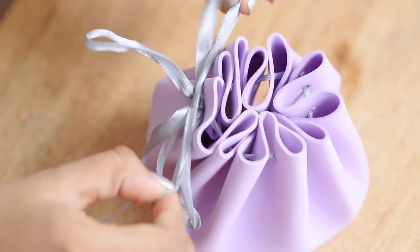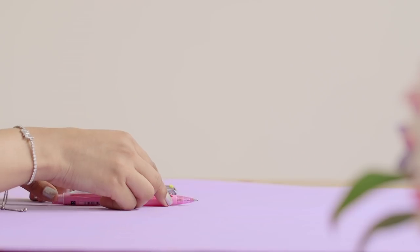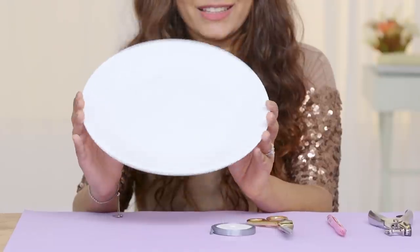To make a no-sew organising pouch, here's what you need to get started: foam sheet, hole puncher, pencil, scissors, thin ribbon and a round template.